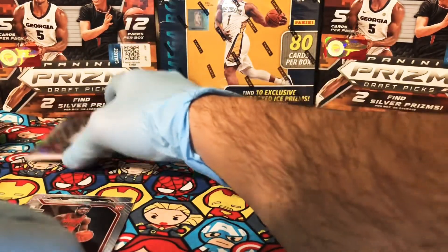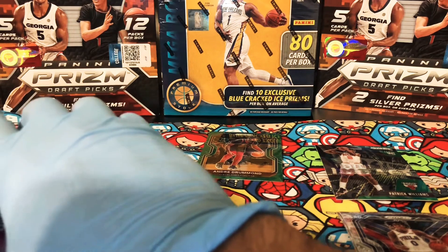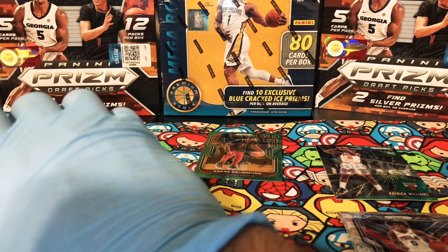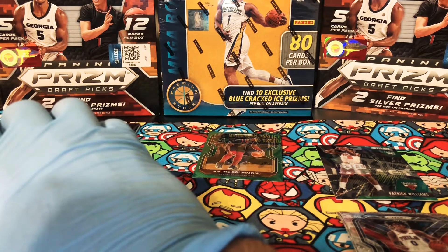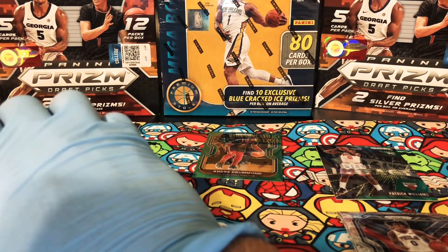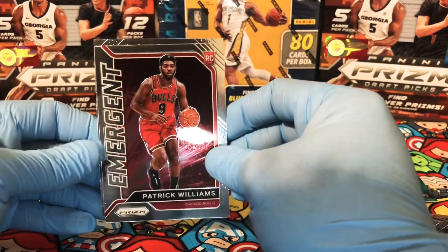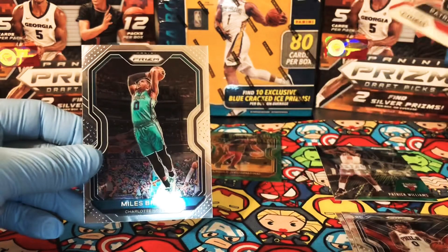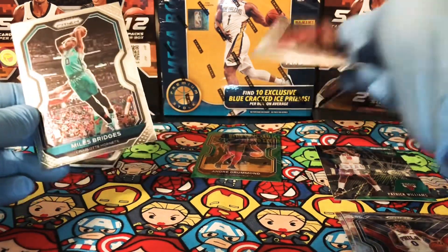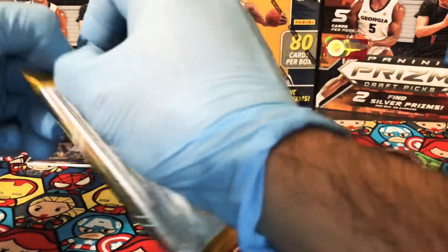Let's see if Fourth Quarter Steve ends up pulling a rookie auto. But that doesn't guarantee anything if it's not a huge name — a lot of people felt that even though I pulled the rookie auto from my Donruss blaster, Steve took the win because of the LaMelo Ball card. So hopefully if I continue to pull some nice rookies I may be able to take the win. Moving on — we have an Emergent of Patrick Williams in this pack. Pretty cool. And a Miles Bridges.